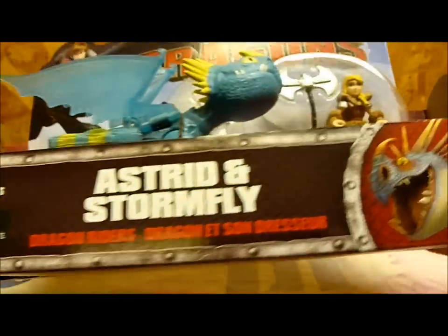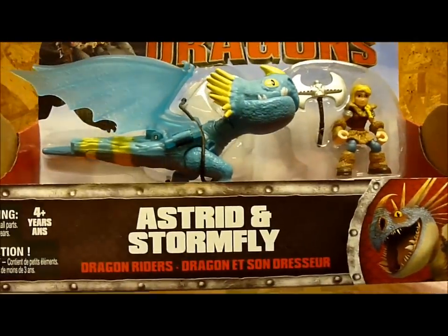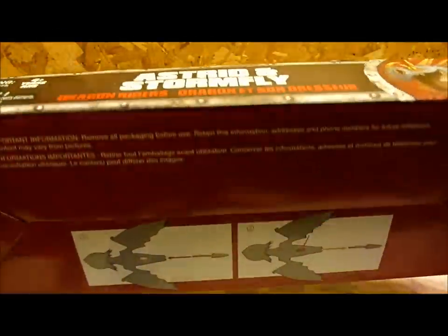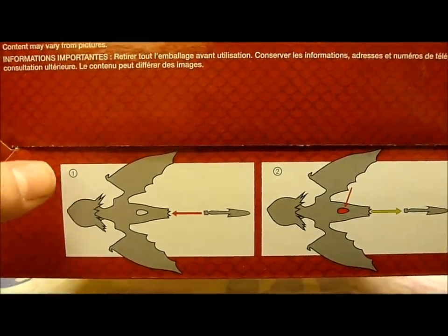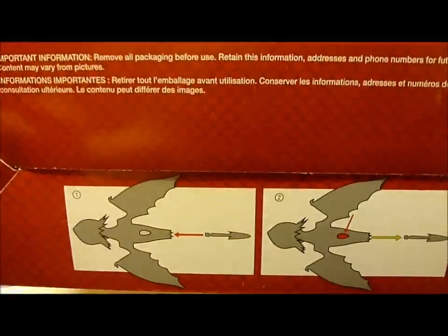There's also a little piece in the back that is part of Stormfly's tail. This is the little picture on the front, as well as what it says on the packaging — for four years and older. On the bottom of the package, it shows what the dragon does, and it appears there's a small button, possibly on the bottom of the dragon, that projects her tail.